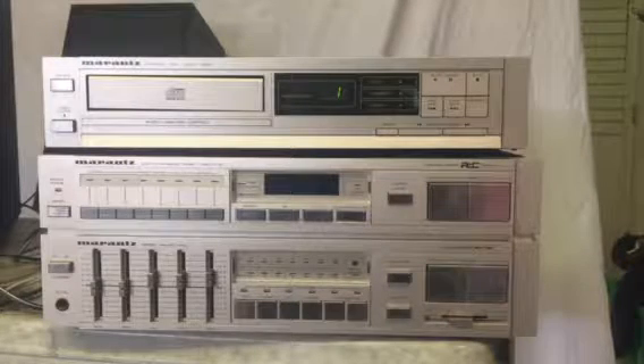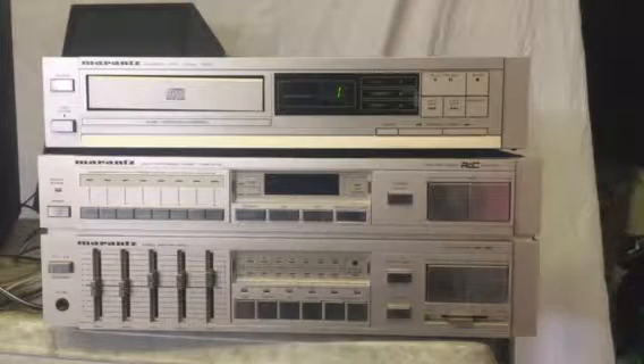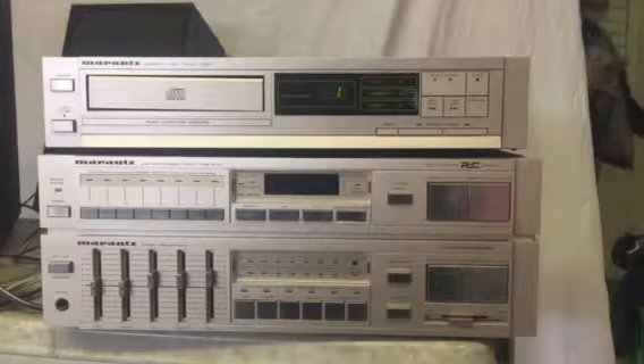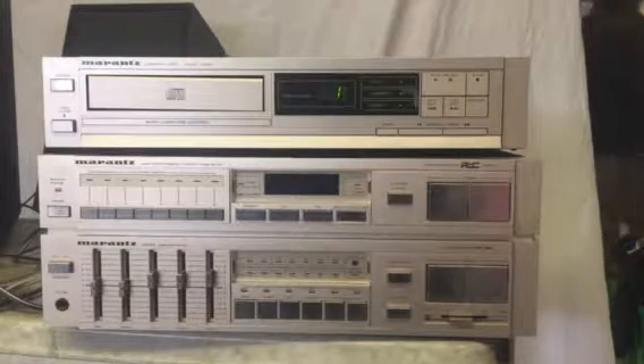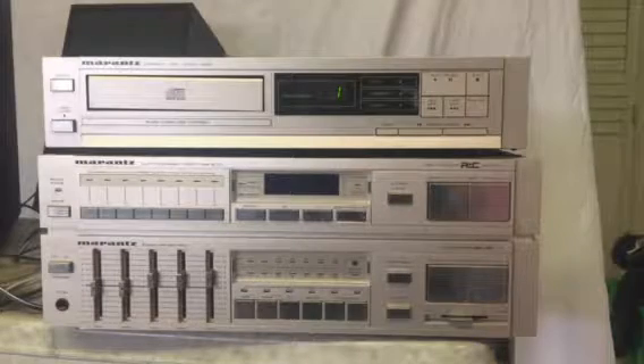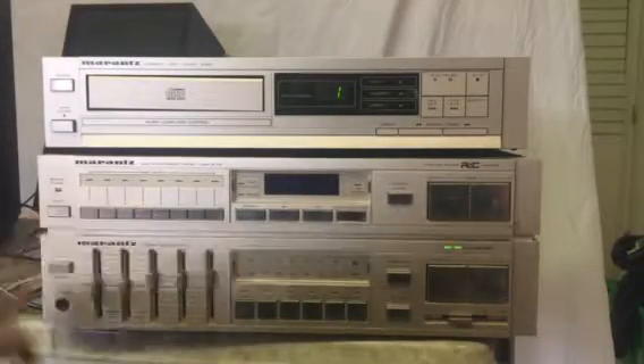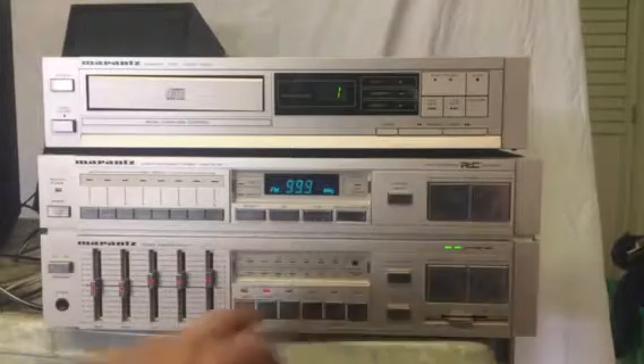Alright folks, we've got this nice Marantz vintage quartz synthesized stereo tuner ST100 up for sale today. You know me — I like to do these little videos to demonstrate that it works.